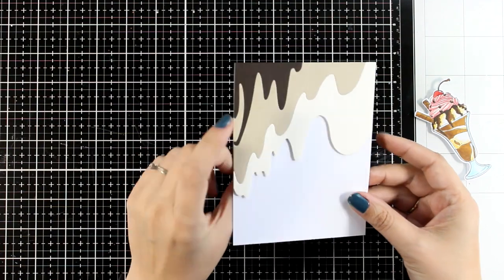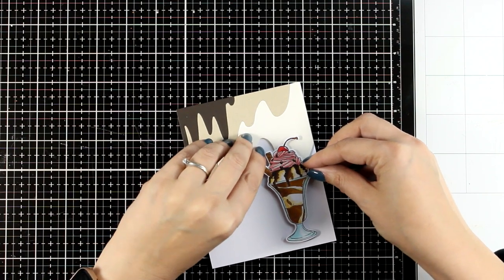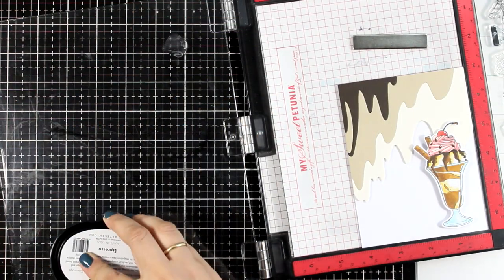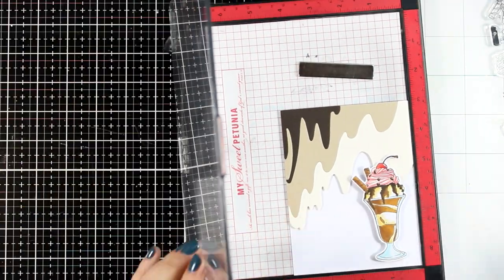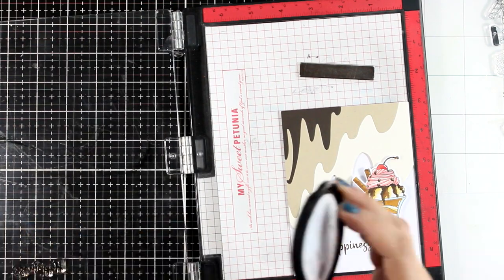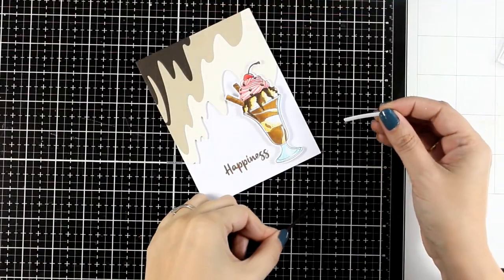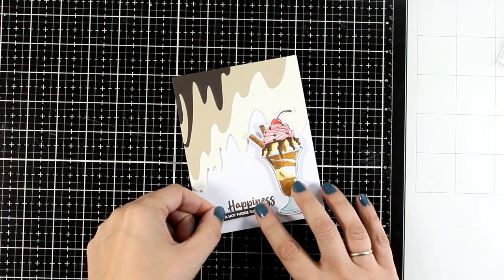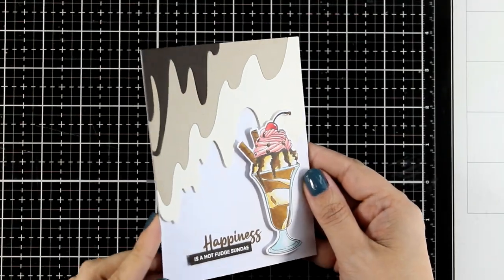It looks like melted chocolate at the top of the card base. I am going to place my die cut on top and I double-check at the bottom so that everything is nicely leveled. Now I am going to stamp my sentiment — I went with the word 'happiness' from the same stamp set and I am stamping that with Espresso, a dark brown ink, so that it matches the rest of the colors on my card. I stamp it a couple of times to make sure I get a good impression, and then I add a secondary sentiment underneath that I white embossed on dark brown cardstock. I am absolutely happy with this one as well.